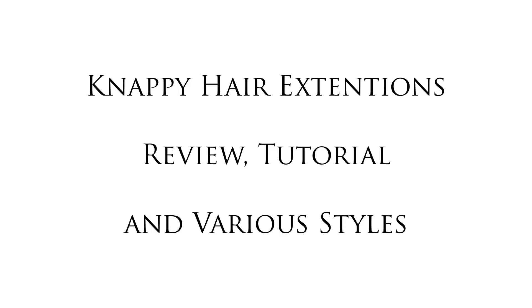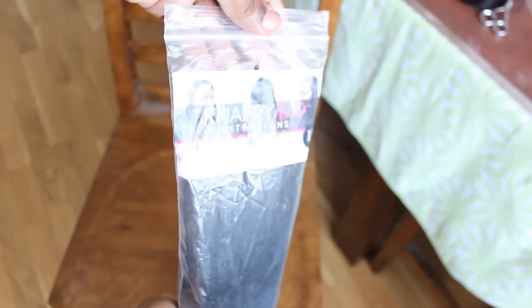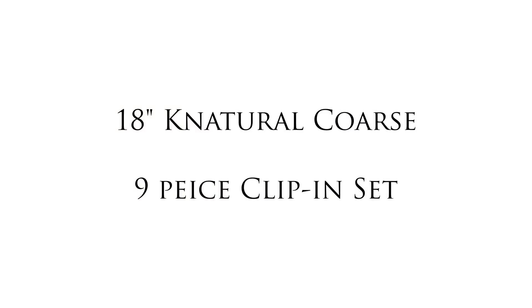Hey guys, today I'm going to show you how to install clip-in hair extensions. The extensions I'm using in this tutorial are from KRS Hair Group and are called Nappy Hair Extensions. It is literally tangle-free with no shedding and it smells so good. The hair comes in a natural colour like a 1B or 2.